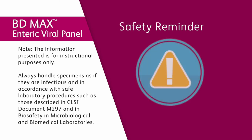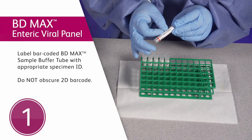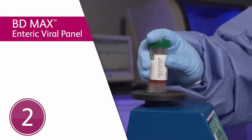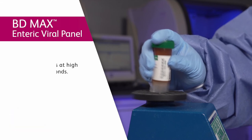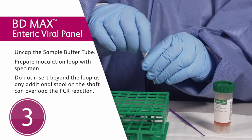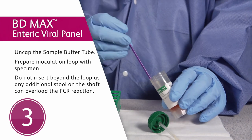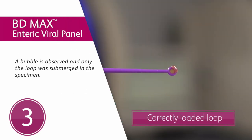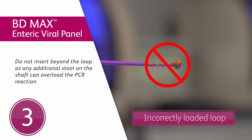To prepare the sample, follow these steps. First step: label a barcoded BDMAX sample buffer tube with the appropriate specimen identification. Be careful not to obscure, write, or label over the 2D barcode. Second step: vortex the unpreserved or Cary-Blair preserved specimens at high speed for 15 seconds. Third step: uncap the sample buffer tube and inoculate as follows. Insert a disposable inoculation loop provided within the kit until the entire loop portion is submerged in the specimen. Do not insert beyond the loop, as any additional stool in the shaft can overload the PCR reaction.